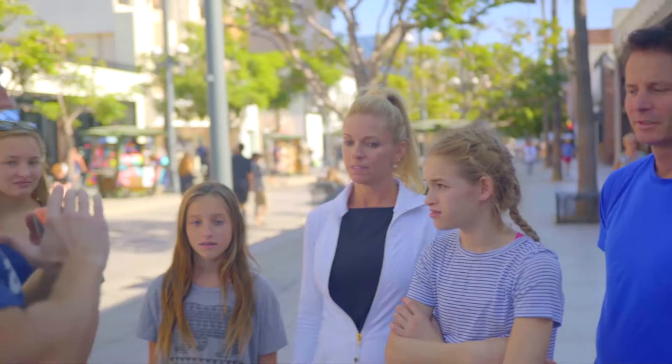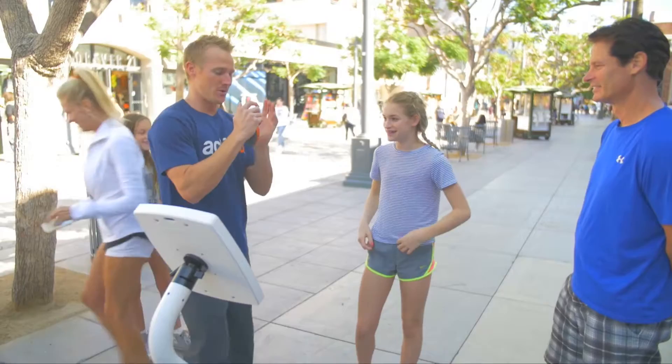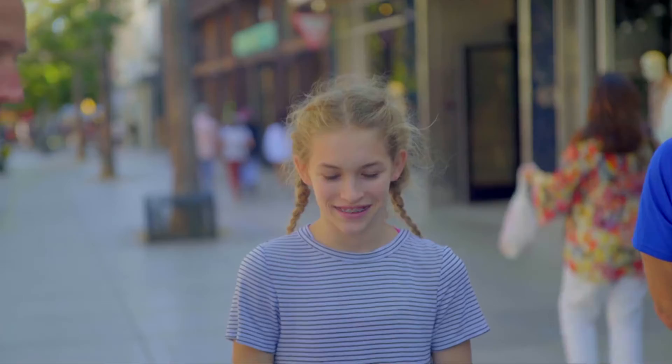Depending on how much pressure you apply, it's going to move the character on screen left or right. But first we're going to test your maximum output. So who wants to go first? You're going to put it between your palms in this position. When I say go, you're going to squeeze as hard as you can, elbows out, squeezing your pectorals together just to test where you're at right now. Once we find your maximum strength, we're going to turn on the workout and give you a 30-second workout.